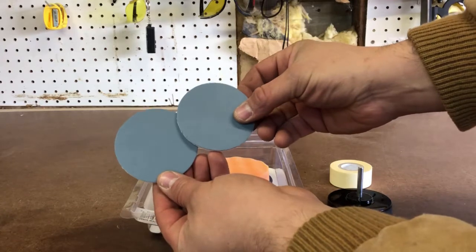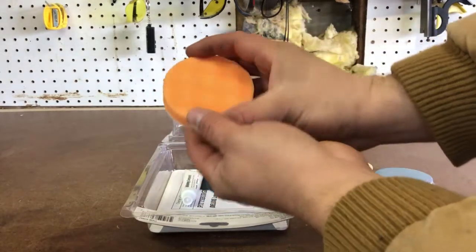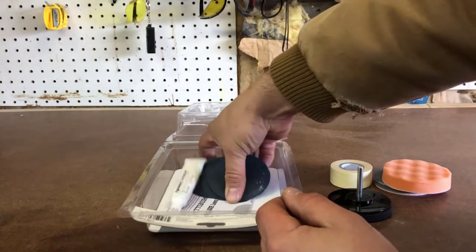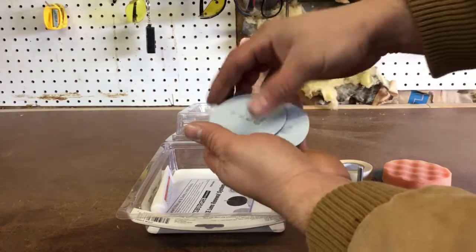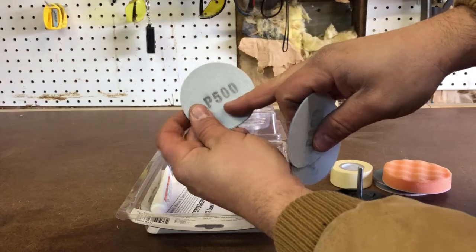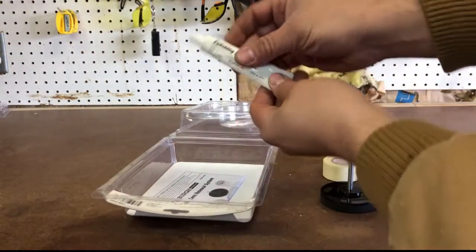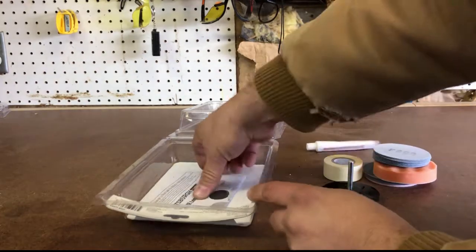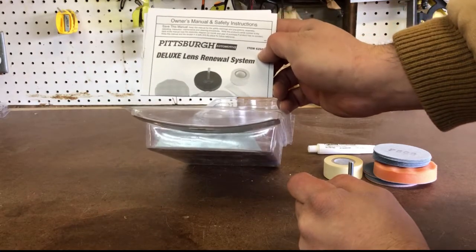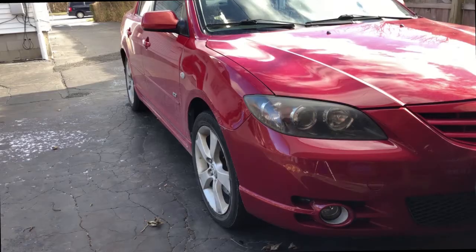You've got some buffing pads used for the final sanding, and an actual buffer pad used for the final buffing when you're done. There are also assorted sanding pads — if you look on the back it'll tell you the grit. This one is 800 grit, this one is 500 grit — the lower the number the larger the grit. You also have your abrasive polishing compound and your instructions. Always take a look at them, but after watching this video you probably won't need them.